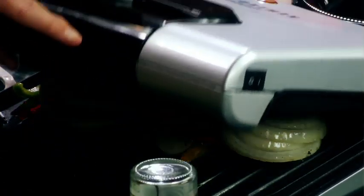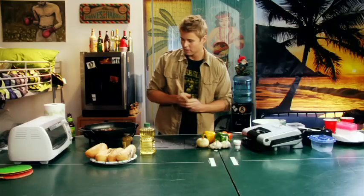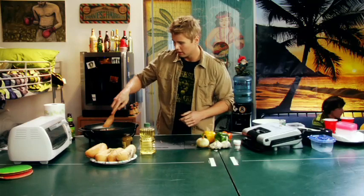Now, while those are going, we're going to check on the dogs to make sure they are cooking evenly — mix those around. Now that the onions and peppers are cooking and the dogs are boiling, we have another minute, so let's check out something interesting.